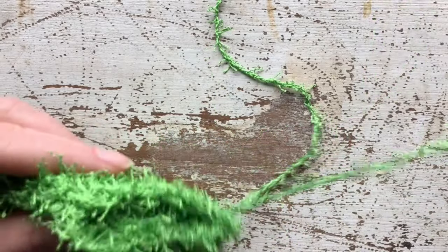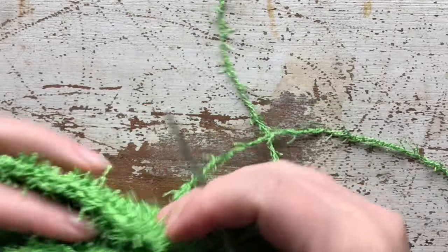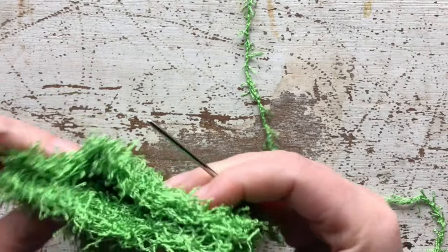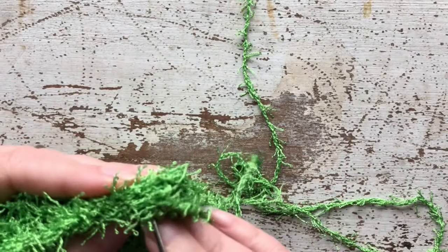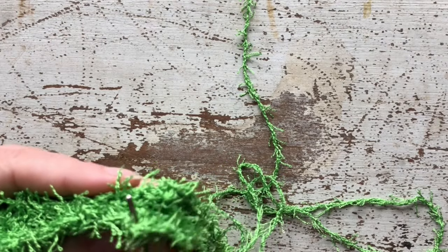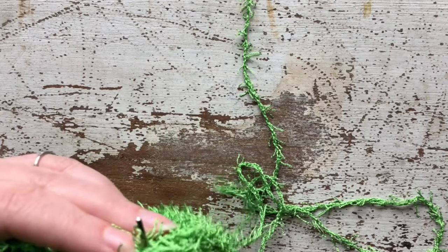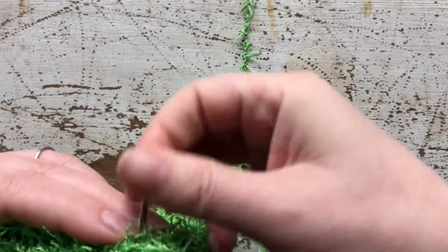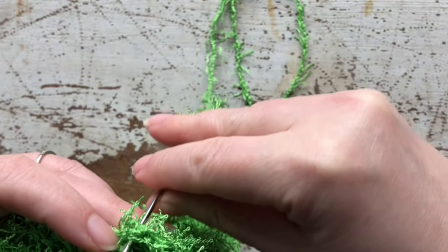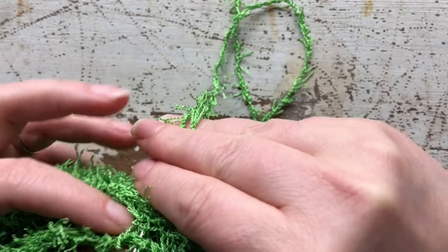Even though you don't have nice little V stitches on this edge — this is kind of the raw edge — you can still do the whip stitch technique. Just go in, make sure you are catching somewhere on one side, go through directly on the opposite side, make sure you're catching on that side too, pull through, then whip stitch back and catch on each side alternately.